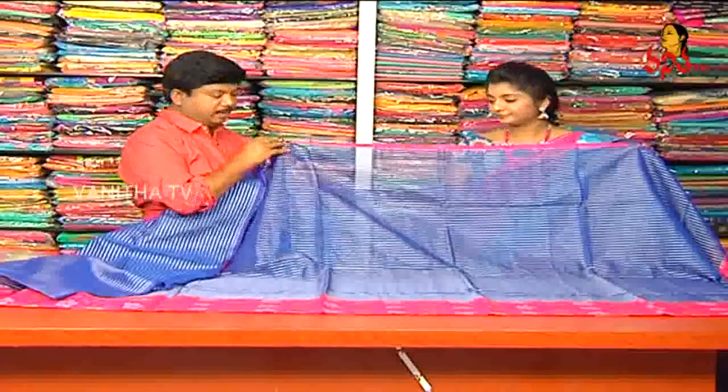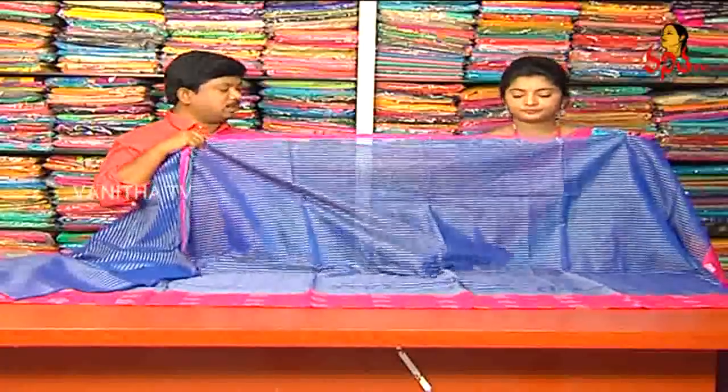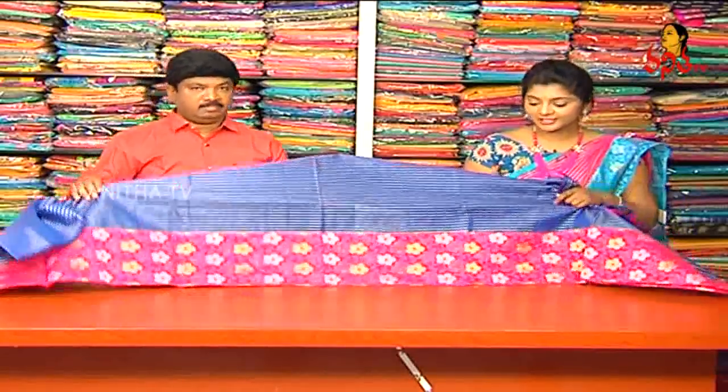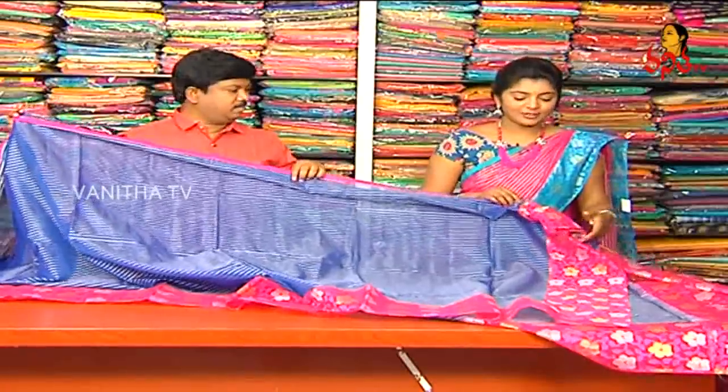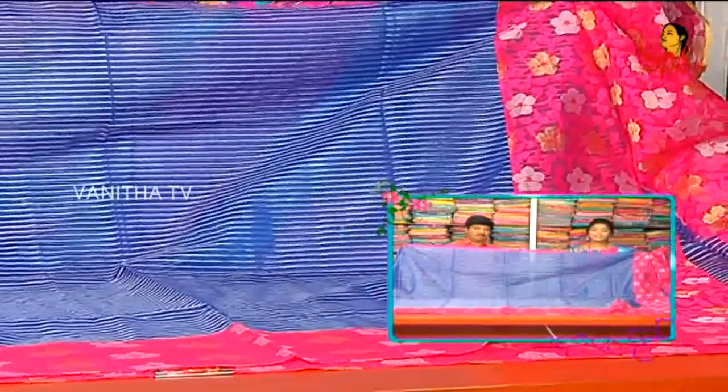Next, we have a fancy design variety. We have a netted fabric with light netted weave. We have silver yarns and full yarns. We have the border, shoulder, and a patch border in pink color combination. We use the same border with gold and silver color jute fabric, and a gold and silver color combination with highlighted colors.